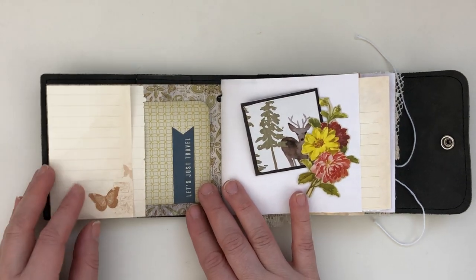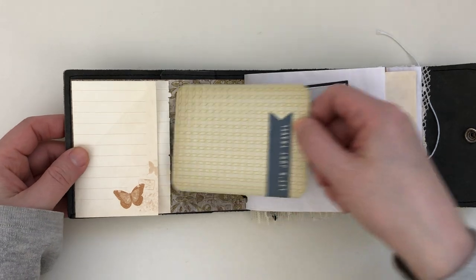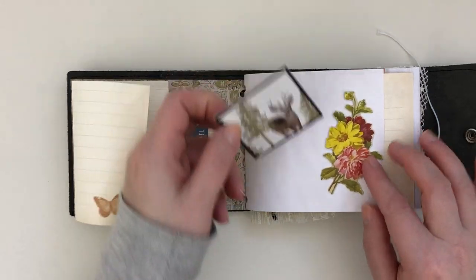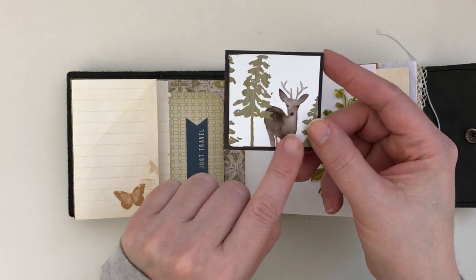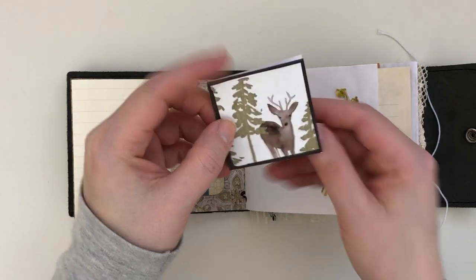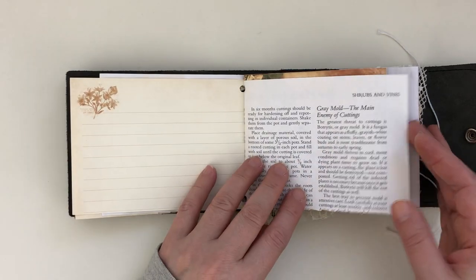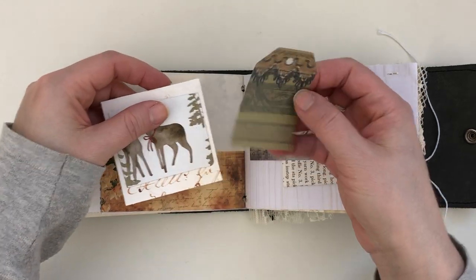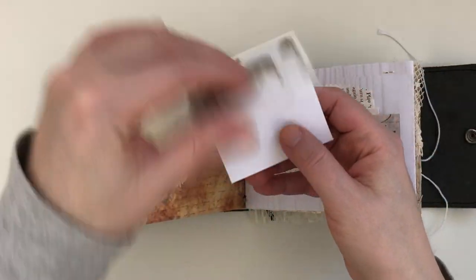You've got some journaling space on this end here and it flips open so you can do lots of journaling. Here I've done a little tuck spot and a little pocket — I really love the size. This is a Tim Holtz piece on coffee-stained paper, lightly coffee-stained. I repurposed something from a tissue box and made it into a little journaling spot — a little hidden secret there. I've just got lots of different random bits of paper that I thought went well together. Here I made a little pocket, just a little tag, and another little repurposed piece with another little secret journaling spot.